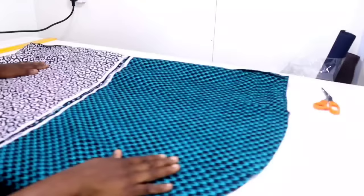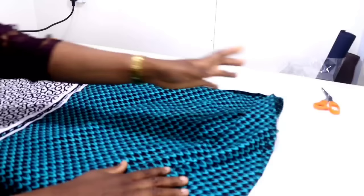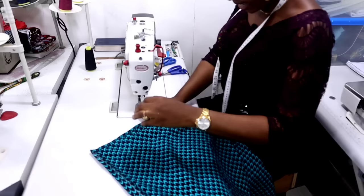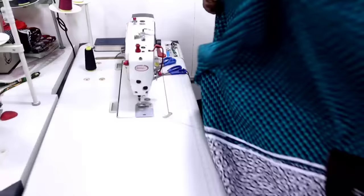The next thing is to match the right side of the front together with the back — right sides together — and close the sides of your dress starting from your sleeve opening, sewing with half inch all the way down. Do the same thing to the second side — half inch all the way down. I'm going to be closing the sides with half inch starting from the sleeve opening all the way down to the hem of the dress.